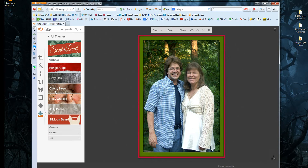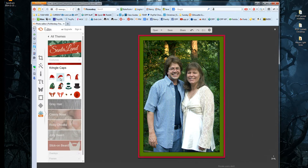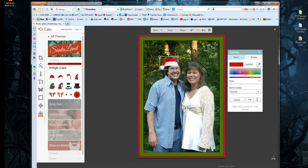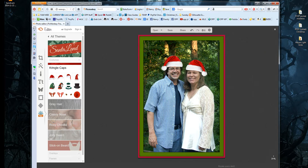In Santa Land, you can see: Costumes, Overlays, Frames, and Text. We've already done a frame. I want Costumes — they have beards, gray hair, noses you can stick on. But what I want are the Kris Kringle caps. I'm going to put a Kris Kringle cap on each of us. Click on it — it places the cap on the image. You can drag it around, stretch it to resize, and tilt it. I'll put one on Roy and size it appropriately, then add one for me as well — you can flip the direction if needed. They almost look real, at a glance!